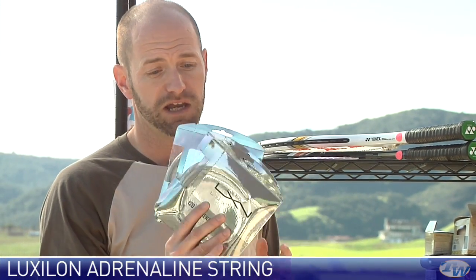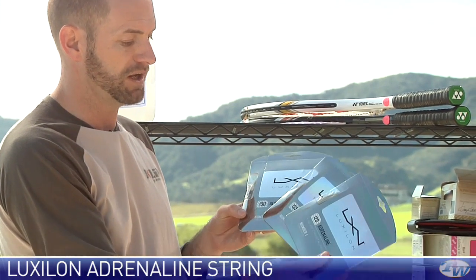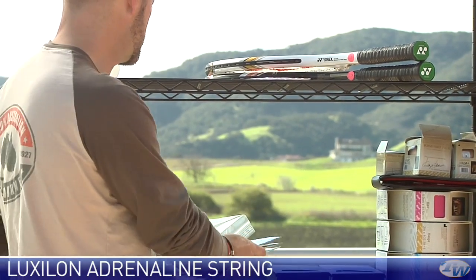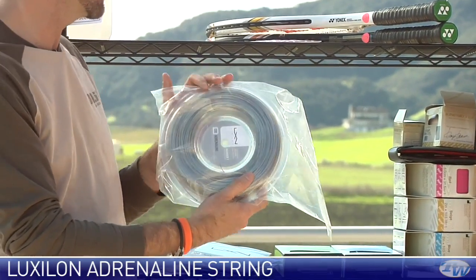If you're a big hitting baseline player or someone who likes to take a good rip at the ball and get a lot of control and spin from a fast swing, this is definitely a string worth looking at. A really good deal price-wise in the Luxon line. That's Adrenaline — we have 1.30, 1.25, and 1.20 on the gauges, and we also have reels of that string in those three gauges as well.